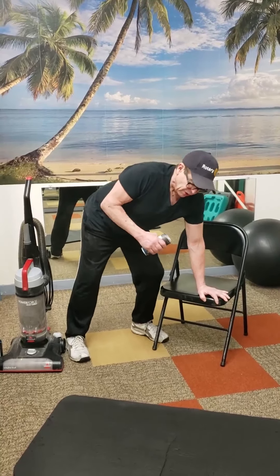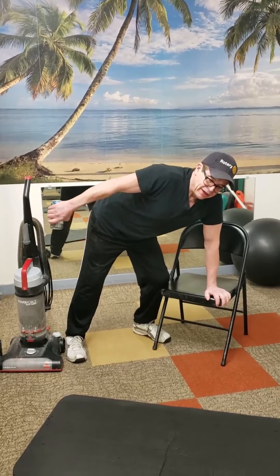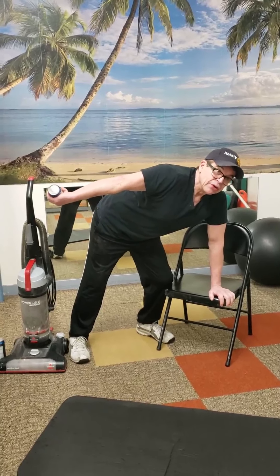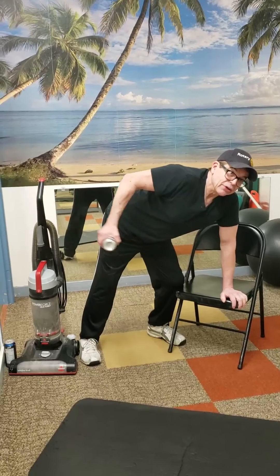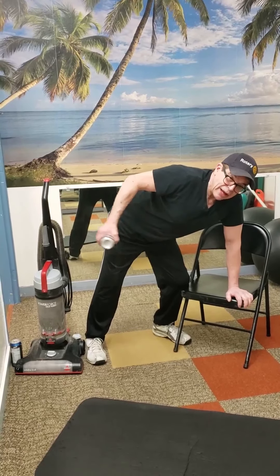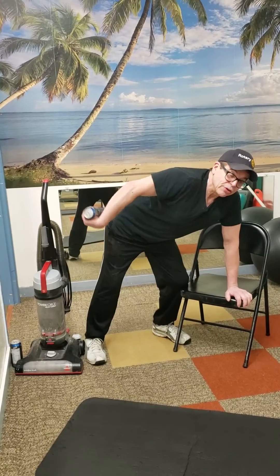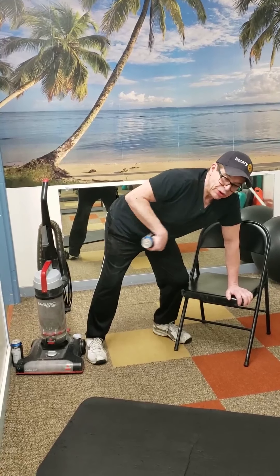After both sides of the vacuum row, we go back to the tricep kickback with the protein can. You can also vary your hand position: knuckles to the floor, hammer grip, or knuckles to the ceiling. Knuckles to the ceiling targets the outside lateral head of the tricep, coming down the middle engages the whole tricep. There's some variation you can do with your protein can tricep kickback.